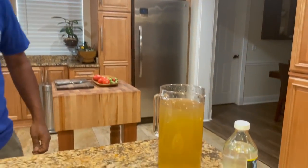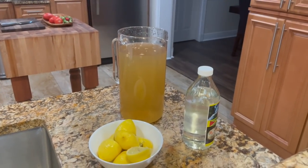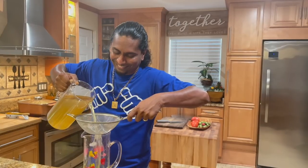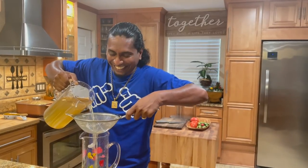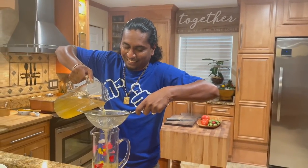Rock is pretending we can't see the seeds — look! Wow Rock, we had a smallest strainer. Oh my god, Rock is really messing with me today!